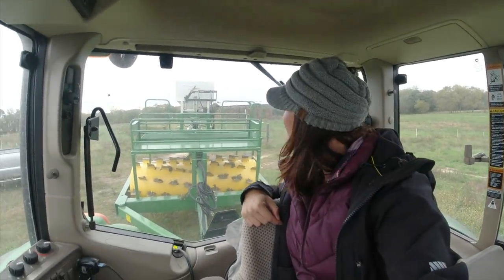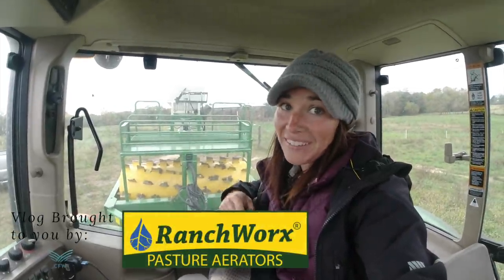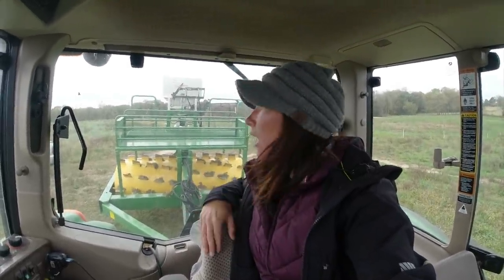Good morning. Welcome back to Wazork Farms. Today we have brought over the Ranch Works aerator and we're going to be aerating the pasture ground where we wintered our cows all last winter. There's a lot of weed growth, not very good grass regrowth here. Even though the cows have been off these paddocks for a good 60 to 75 days, we are going to see if we can't grow some more grass in the process.